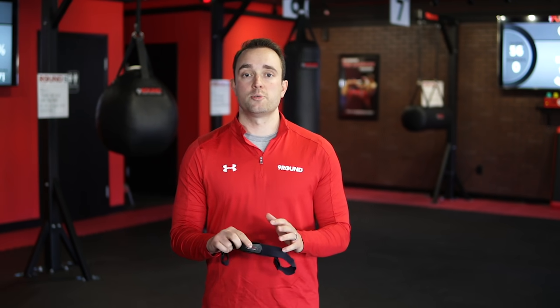The next tip I want to talk to you about is unsnapping the pod from the strap. This will help save a lot of your battery life and you won't be changing your battery every couple of workouts.